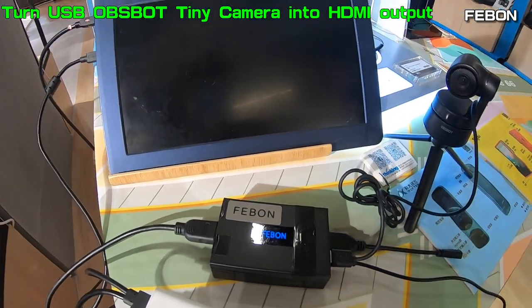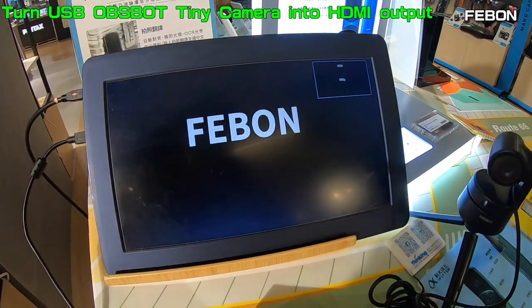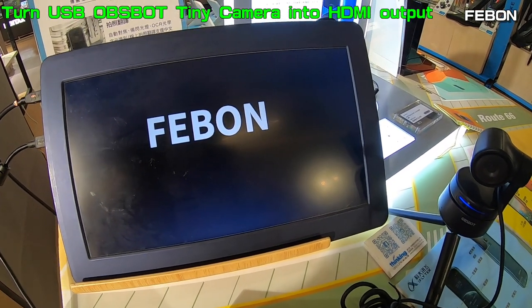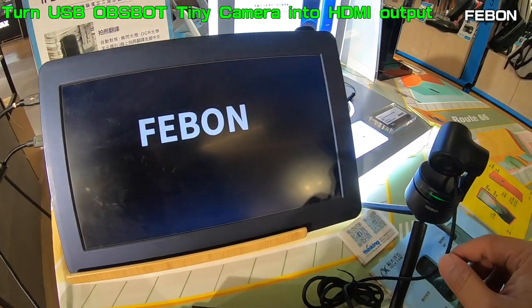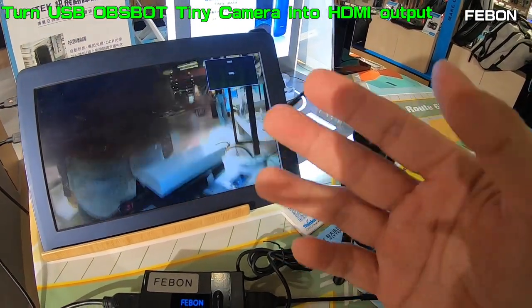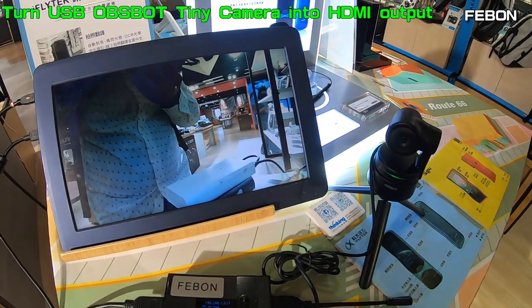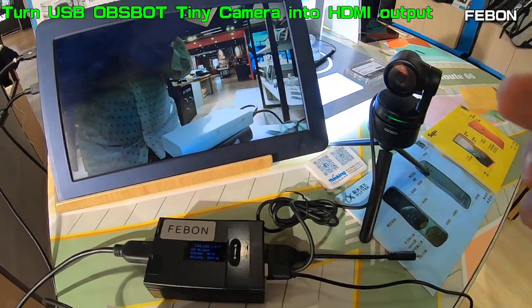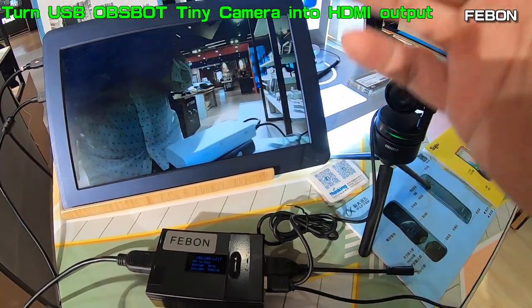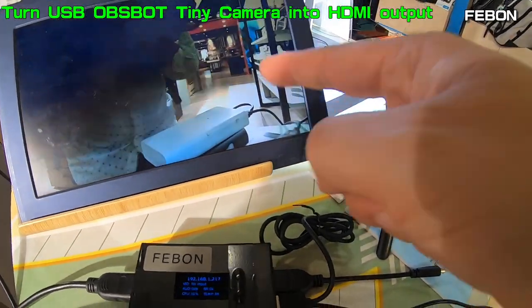Wait for some time — it will show the Febom first. OBS BOT becomes HDR output. If you connect the Logitech webcam to HDR adapter, it is very smooth. You see, the video is very smooth.